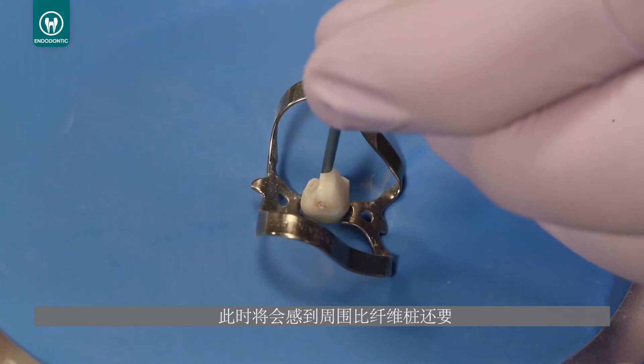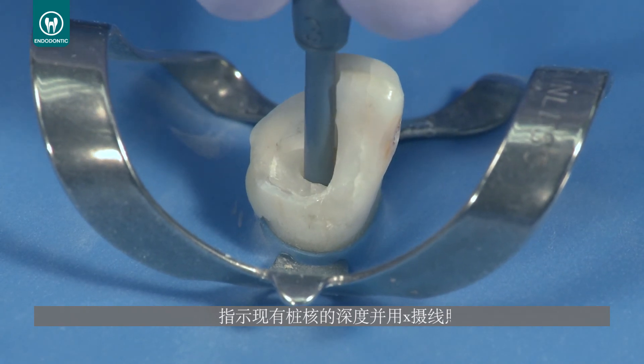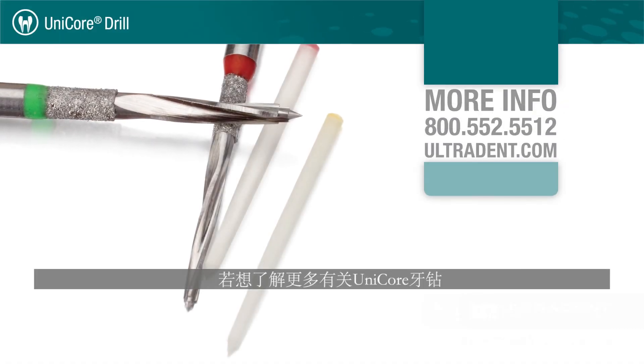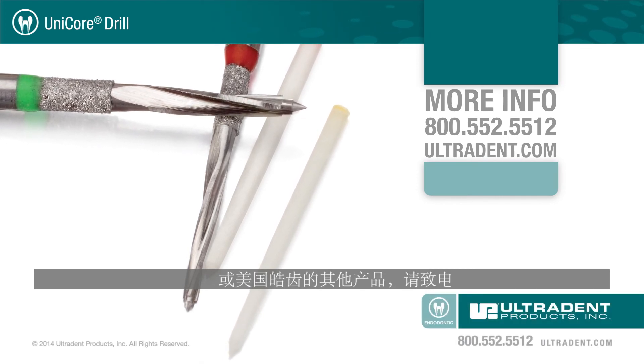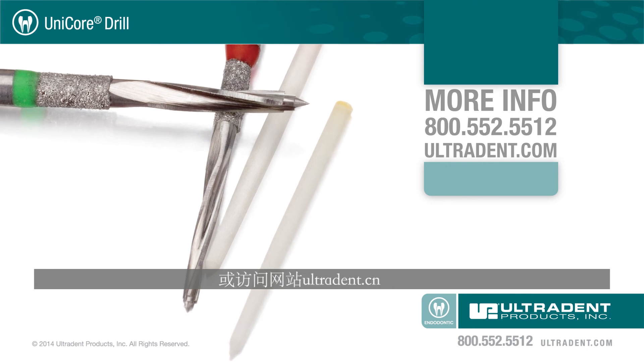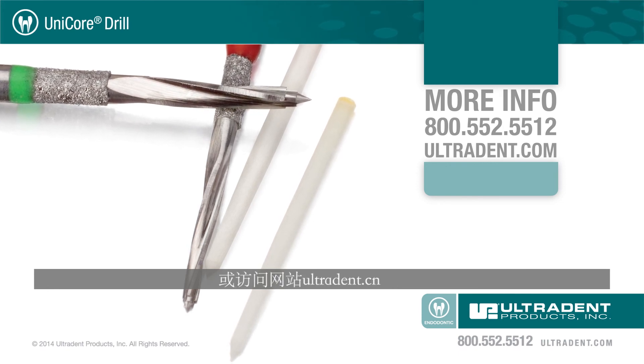Use a rubber stop to indicate the length of the existing post and confirm with a radiograph. For more information on the Unicore drill or any of Ultradent's other products, call 800-552-5512 or visit ultradent.com.